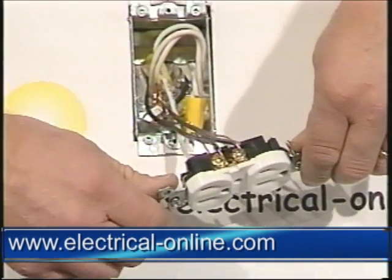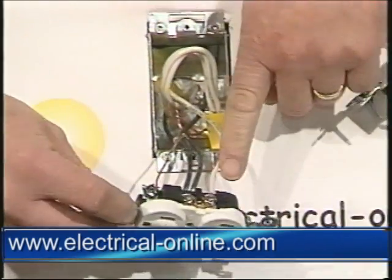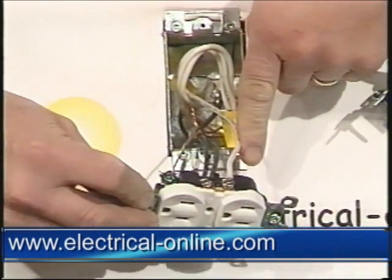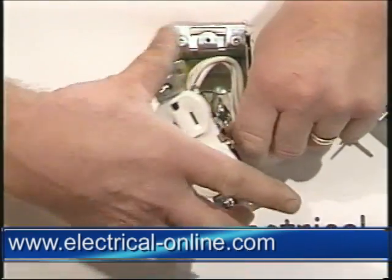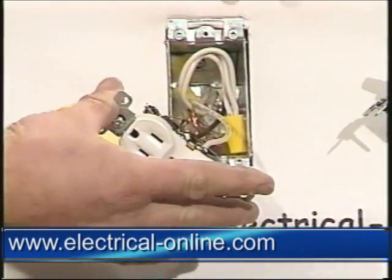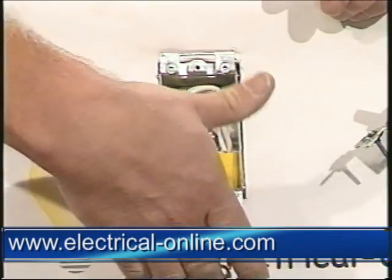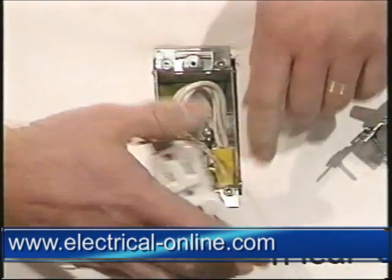Brass is for black, so that's the hot side, and silver is on the white side — the neutral. When taking the receptacle off, always remove the hots first, then the neutrals, and last the ground. In reverse when installing the new receptacle: ground first, then the neutral, then spin it over and put your hot wires on.